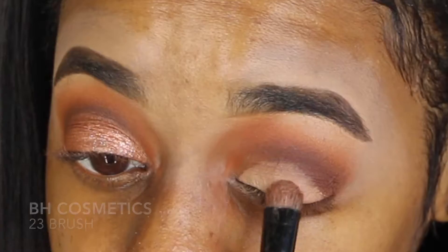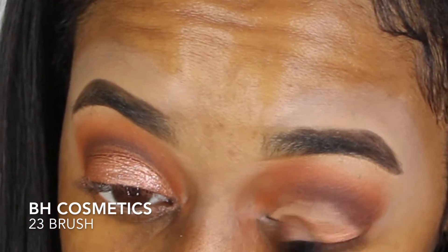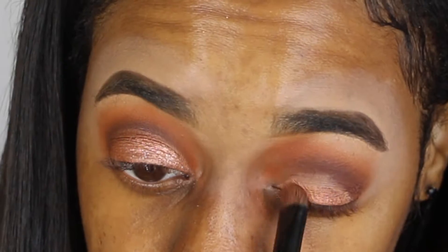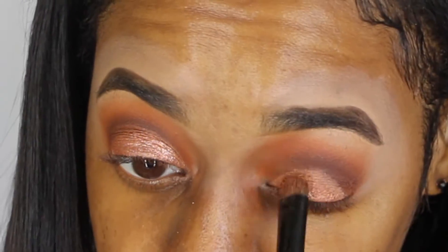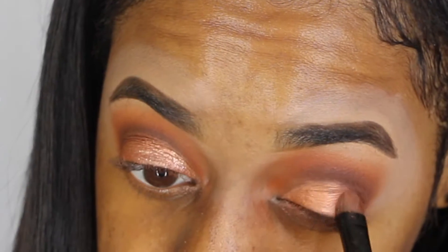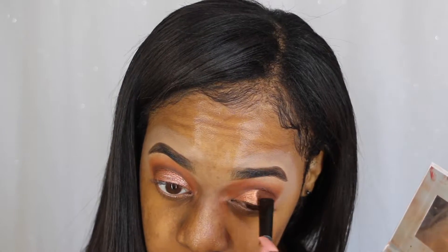I'll be going in with this color Boom, which is more of a brassy metallic color. I'm gonna add that onto my lid on top of the tape shape. For whatever skin tone you are, adding a concealer like Tarte concealer is always gonna help intensify any color that you apply onto your lid.